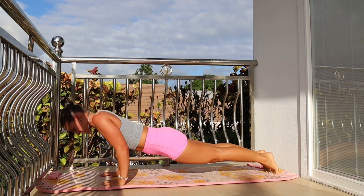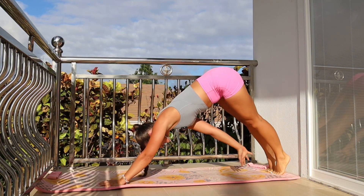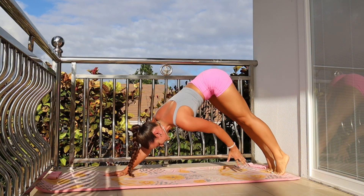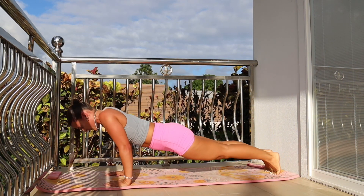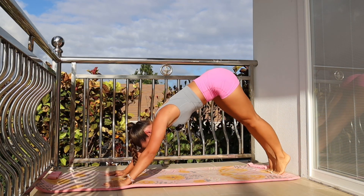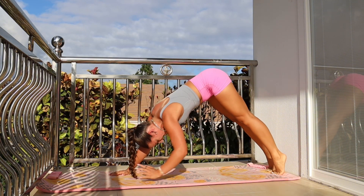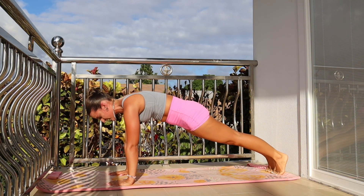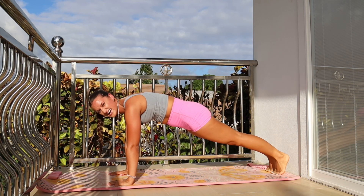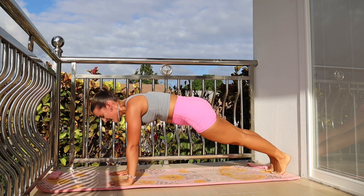Roll your tailbone under, do one more push-up — and by one more, I mean we still have one more after this. Good work you guys. Pushing it up, and tap, and tap. We're gonna bring those hips back down, and I want you to stay here.